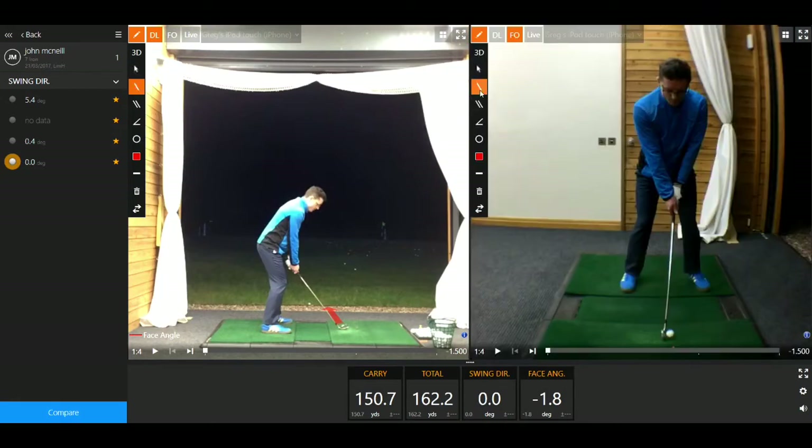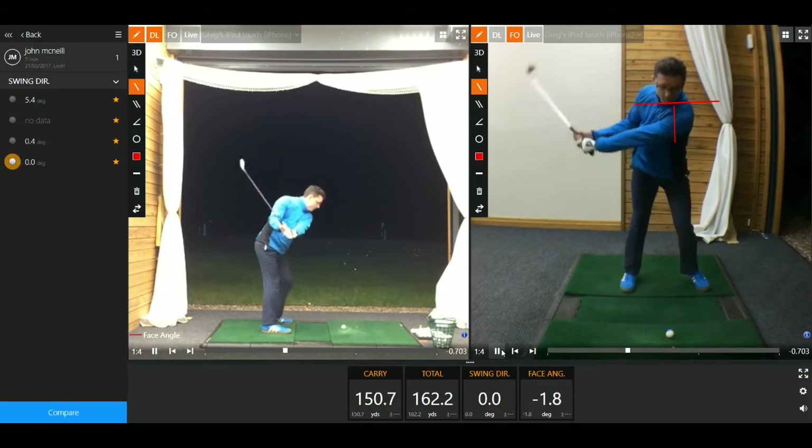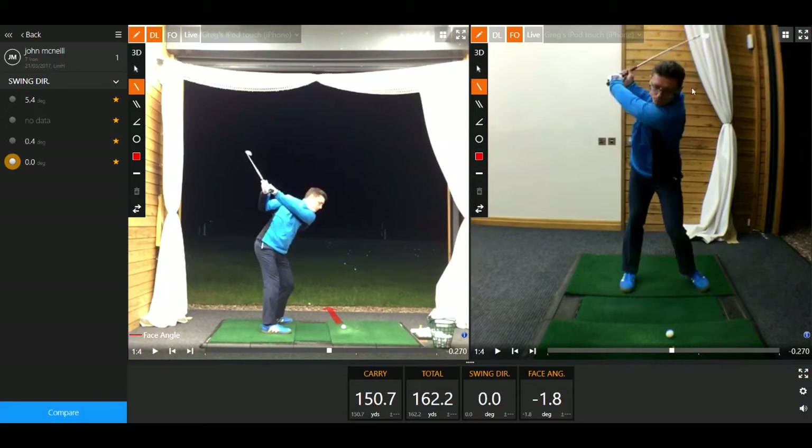So let's have a quick look at the swing. First of all, we can see at setup that the sternum is fractionally ahead of the ball. There's not a great deal of tilt to the shoulders at setup, and what that causes as you swing the club back is a slight slide of the hips across. At the top of the backswing — let's just move back a couple of frames — we can see there's actually a slight reverse tilt of the spine. Ideally we'd like to see the upper body almost tilted the other way, a little more into the right leg.